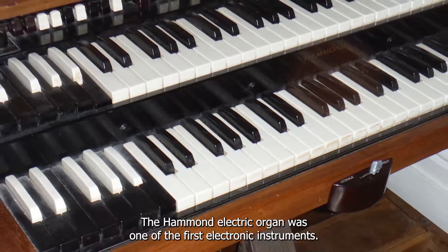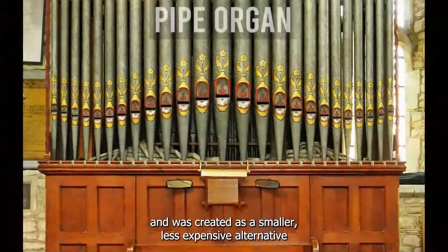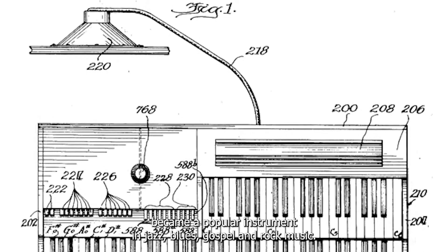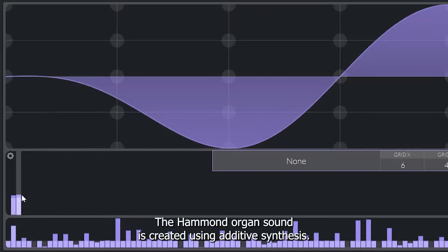The Hammond electric organ was one of the first electronic instruments. It gets its name from one of its inventors, Lawrence Hammond, and was created as a smaller, less expensive alternative to the pipe organs used in many churches. It was first produced in 1935 and later became a popular instrument in jazz, blues, gospel, and rock music.